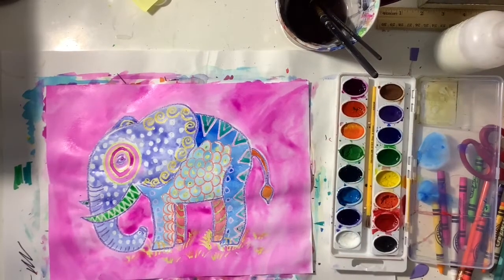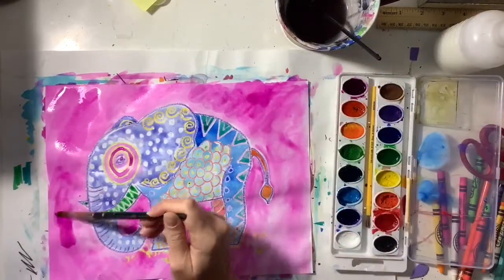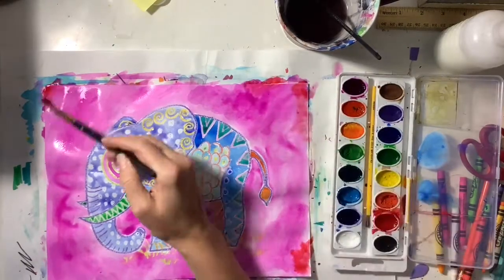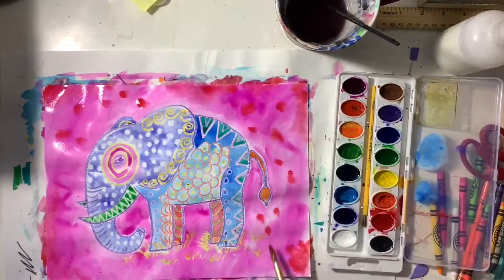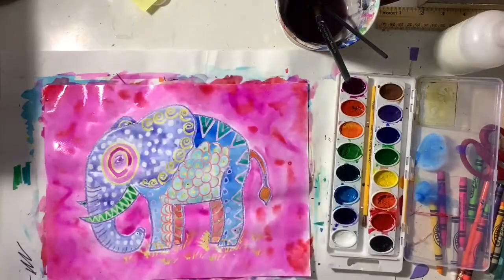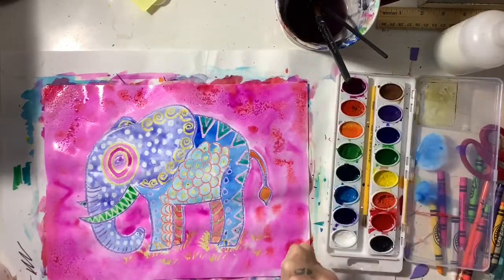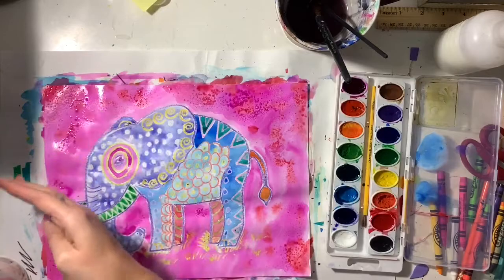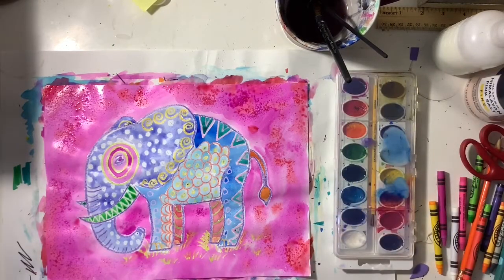If you want to add a really fun technique, you can add some texture to the background by adding some salt. Wet your paper, make sure the background paint is nice and wet, then take some salt, pour it in your hand, and sprinkle it all over the background — or just in some spots if you choose. You'll only see the texture appear when your painting is dry and you wipe away the salt. Have fun, guys! Can't wait to see what you create!